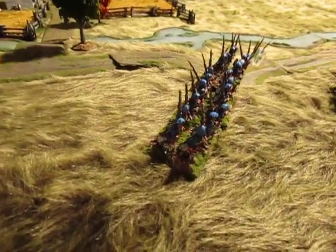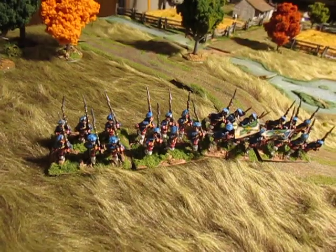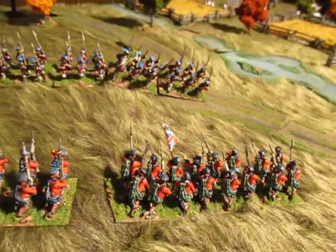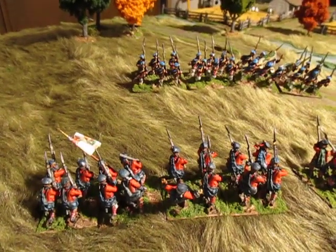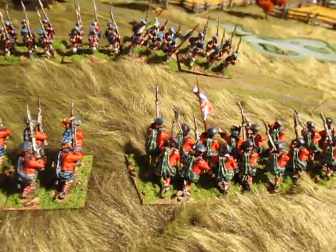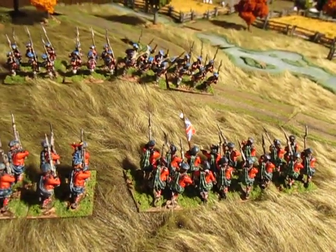I finished up one of the government regiments, so I'll get that based today, and I'm making good progress on one of the Highlander regiments. I ordered some buildings from Hovels to give me some terrain and scenery. Overall I'm excited about the project — these are just turning out really, really well and I'm enjoying it. I'm going to keep you posted, but the journey has begun. Thanks for watching.